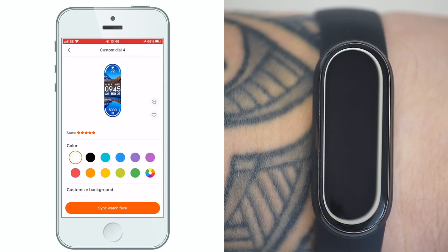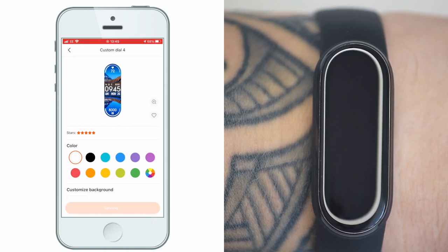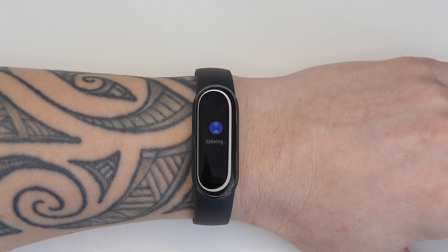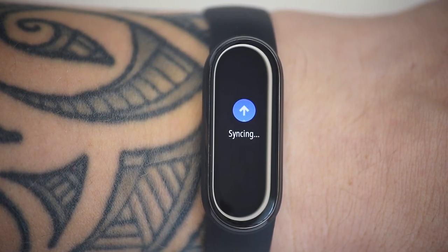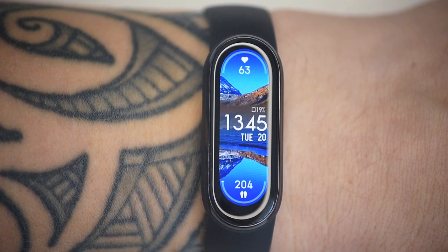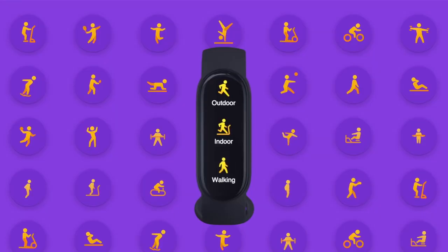The most customization options for the Smart Band 6 are only accessible through the device itself. The app is limited to reviewing your fitness and well-being data, but this is not a bad thing and avoids the reams of menus that often clutter fitness apps associated with sports watches and trackers.